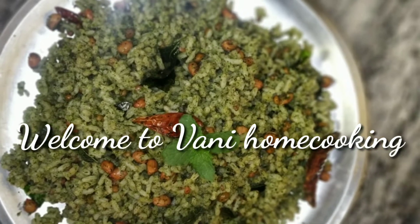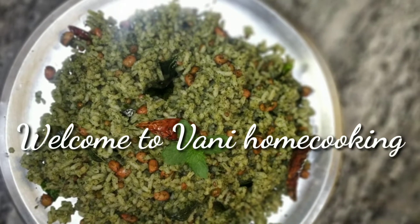Hello! Hi! Hello, my name is Manita. Welcome back to Oni Om Cooking Channel.